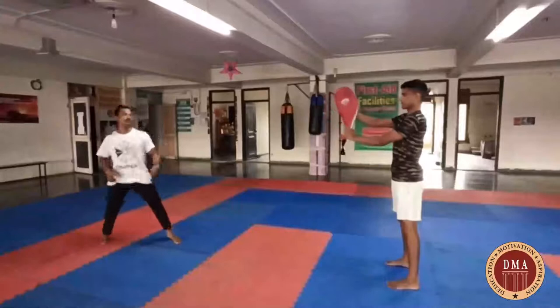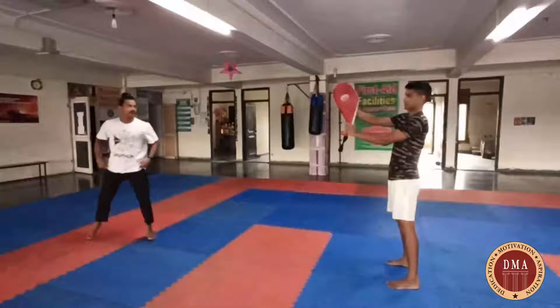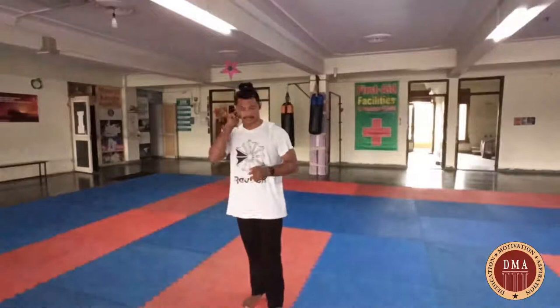Now next kick — butterfly. That's called butterfly. Two round kicks — now front side round kick. Have to see first. So this is front side round kick. That's called butterfly kick.